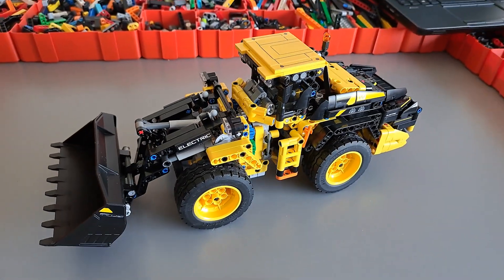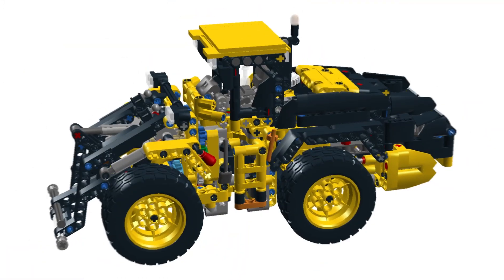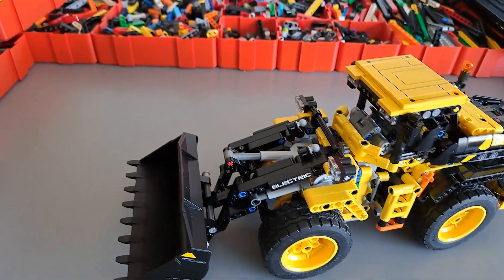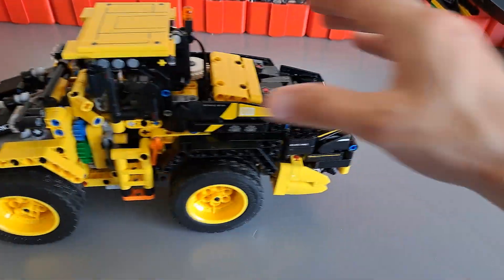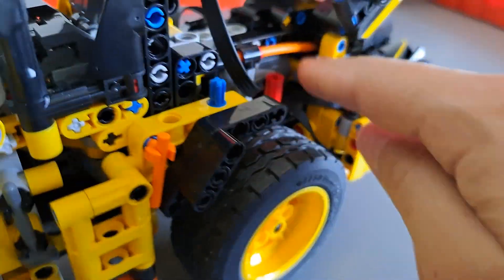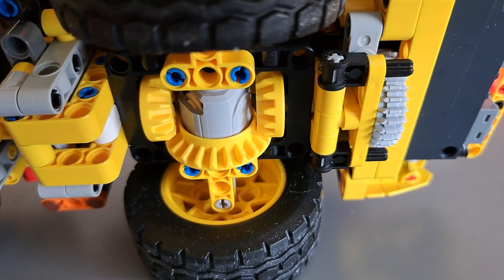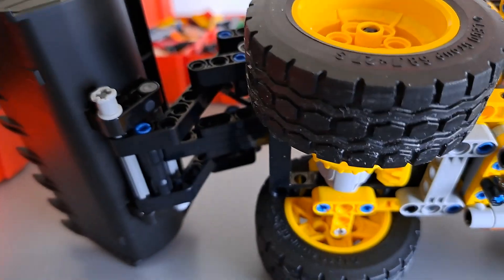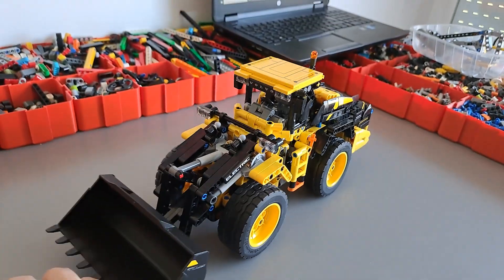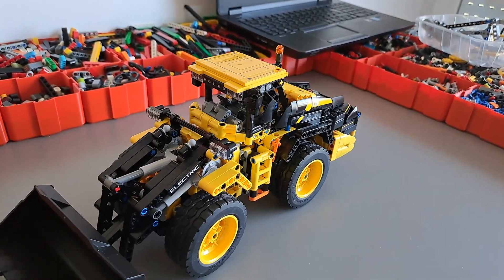The 42209 front end loader has been successfully motorized and I'm quickly going to demonstrate the functions. First we have the driving. The driving is actuated by a power functions M motor which drives a 12-tooth gear, a 20-tooth gear, and then the 20-tooth gear drives this 28-tooth gear driving the rear differential and the front differential, giving this model all the drive with enough power to easily spin the wheels.